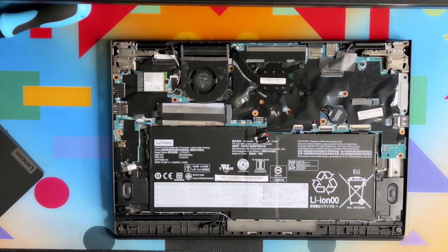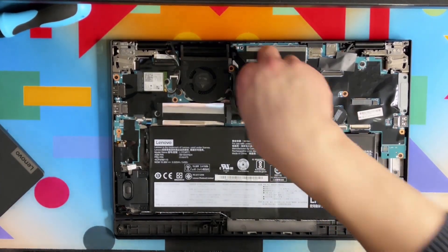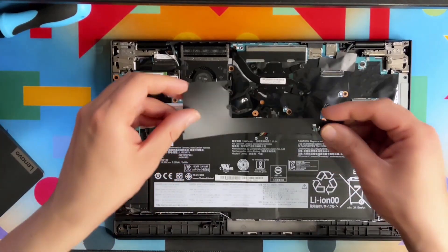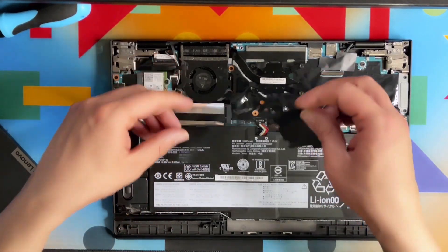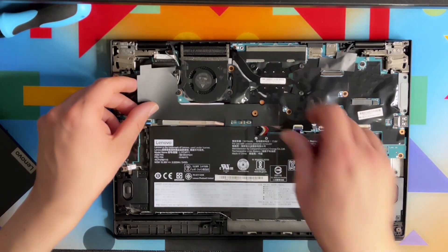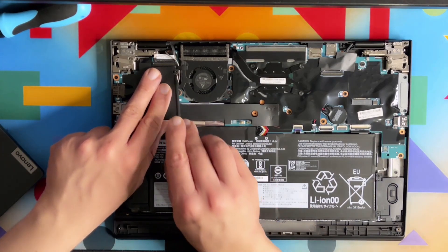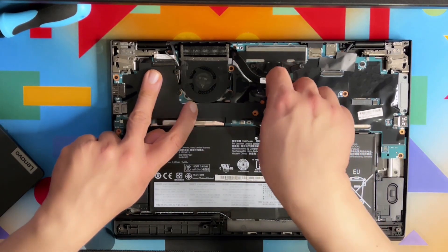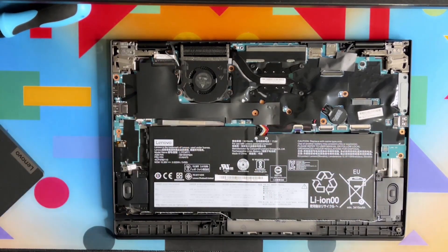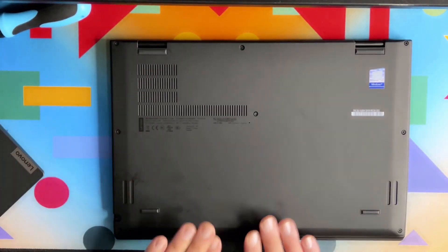We're almost done. Don't forget to reconnect the battery — it's simply connected back. The touchscreen pen goes back in — it aligns with the screws here. Now let's put the back cover back on and the job is completed.